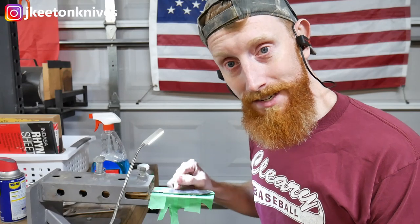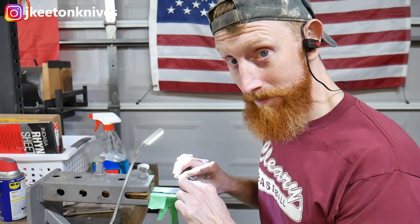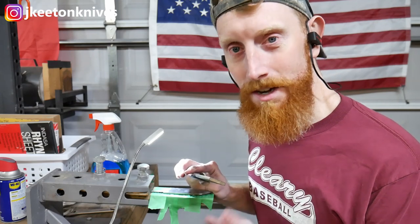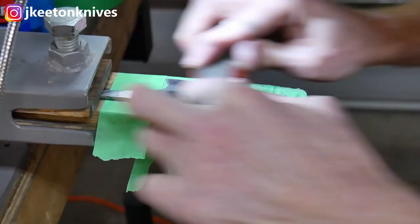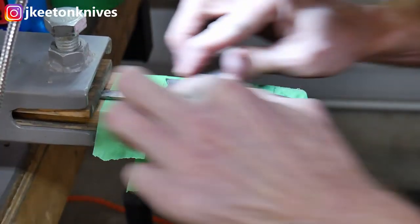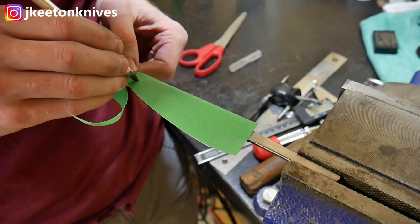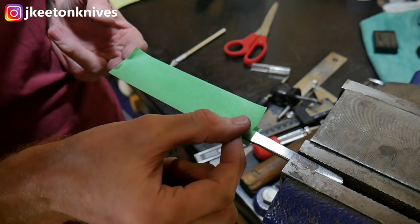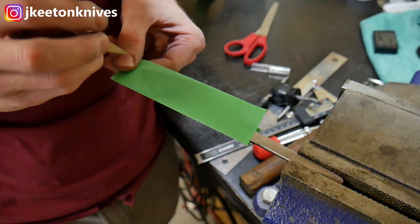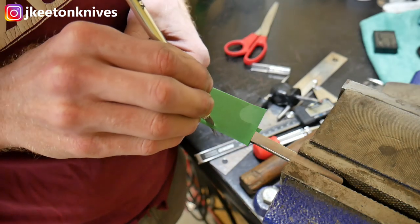The single best tip I ever got for hand sanding: once you think you're done, do it for another hour. That's the truth — you will find scratches and you will get them cleaned up. I took this up to a 320 grit hand sanded finish. Didn't go too high — I kind of liked the way it looked, and I was a little lazy. So I took it to 320 and left it there.